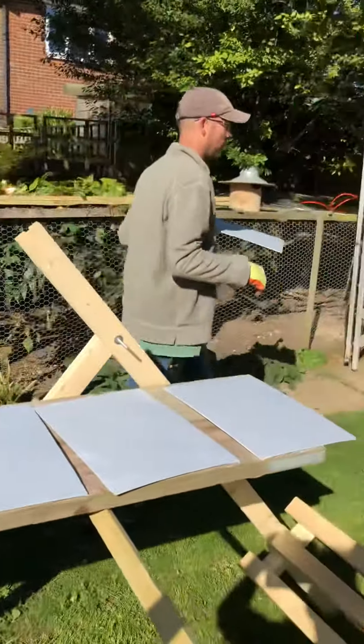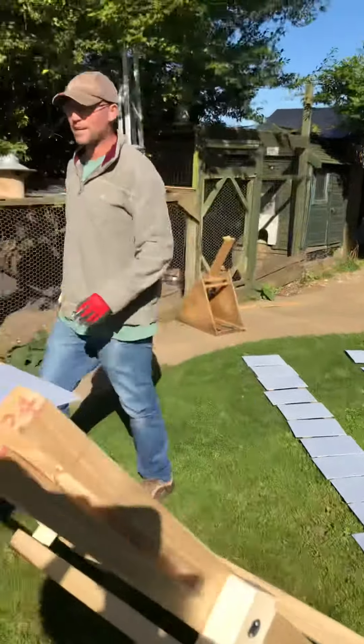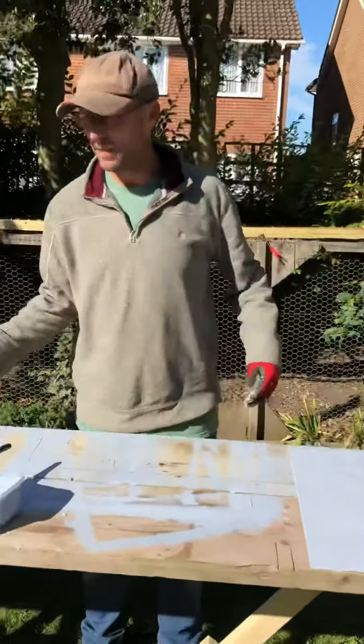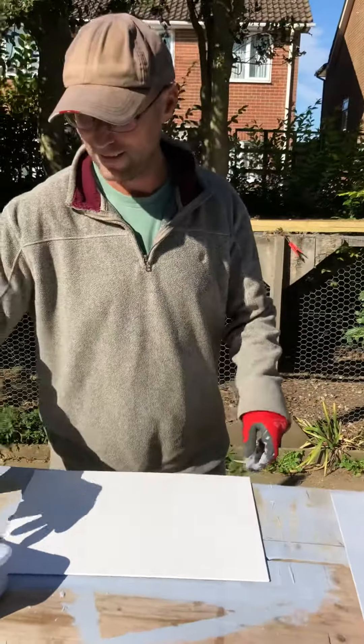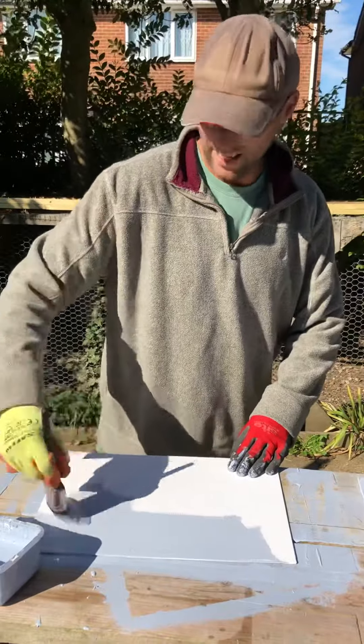They all go over here to dry on the rack. Gesso is acrylic, so it dries in about 10 minutes in this sun, whereas oil paint can take up to seven days to dry — which is why I like it.